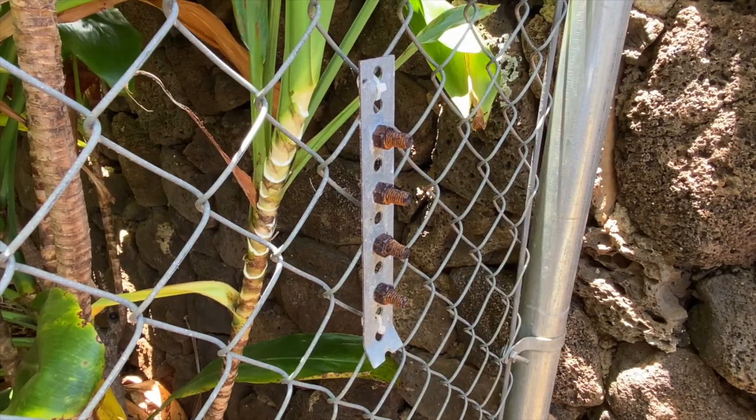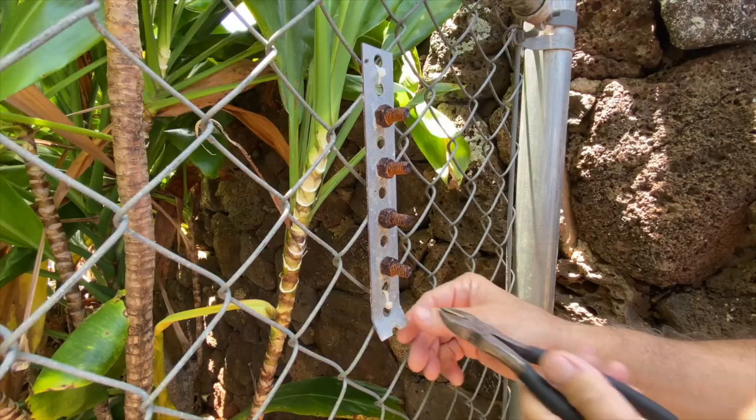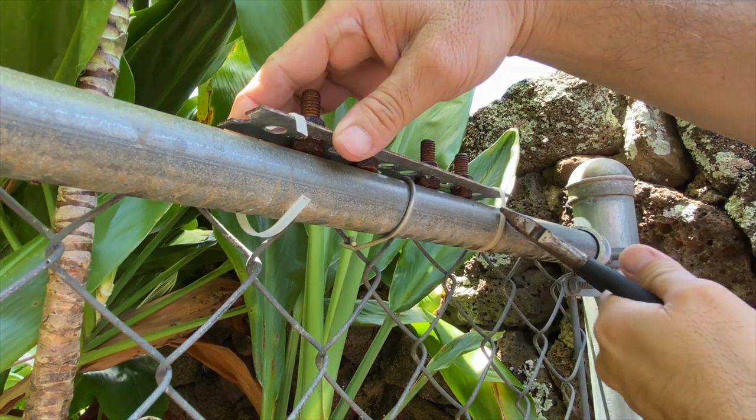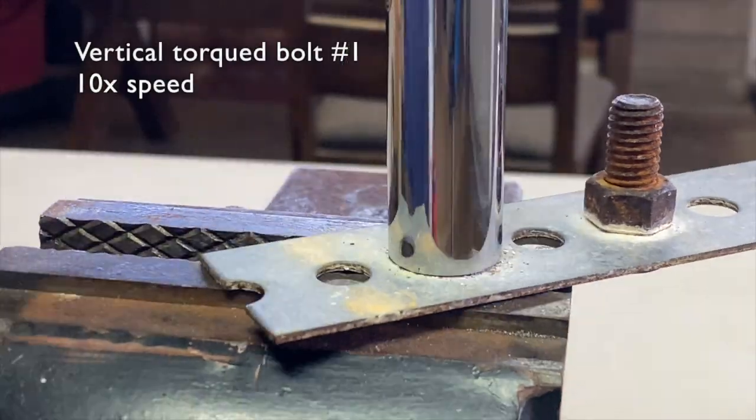The bent flat bar held the horizontal bolts. Now I'm going to take a look at this. Time for the review.